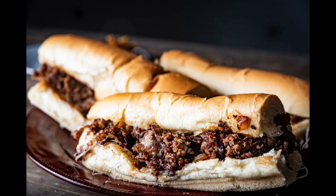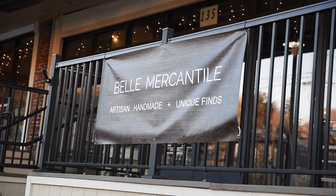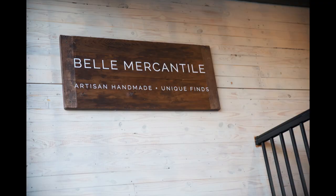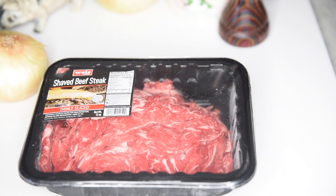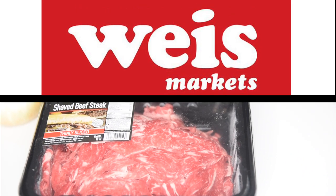We will be making three different cheesesteaks, each one with a different cut of meat. Everything else will be the same, including the fantastic bread we got from Bell Mercantile, which is a collective market down in Belfond. They get shipments of fresh made bread from Lycoming Bakery a couple times a week. For our three meats, we went with the thinly sliced ribeye from our local grocery store, Wise Markets.